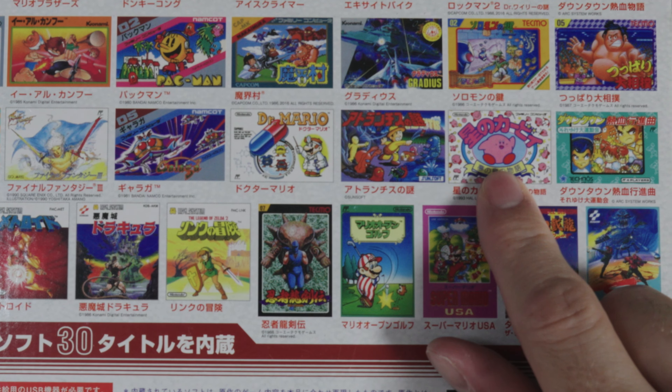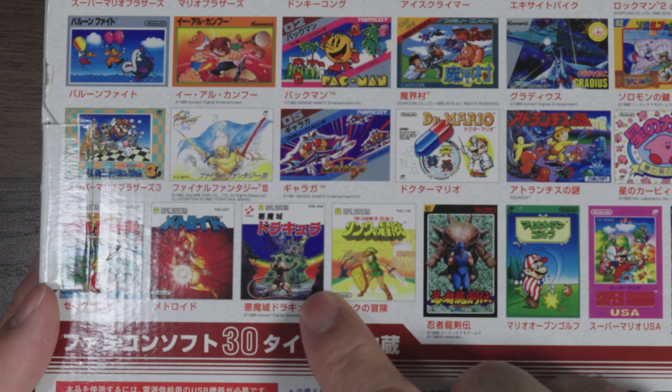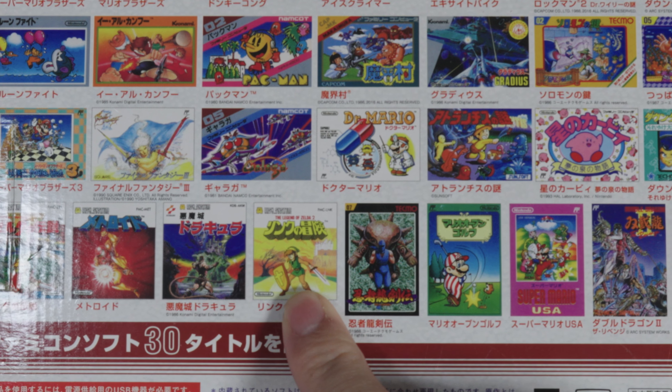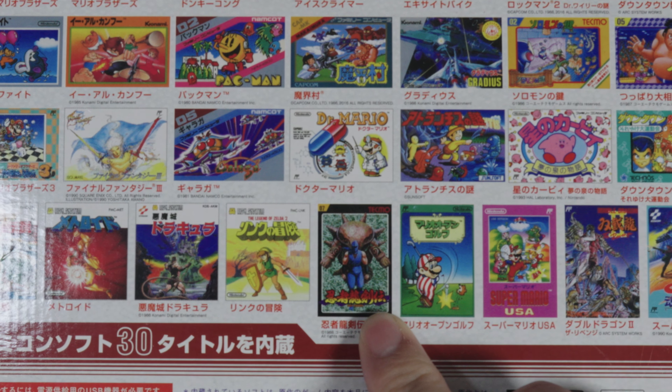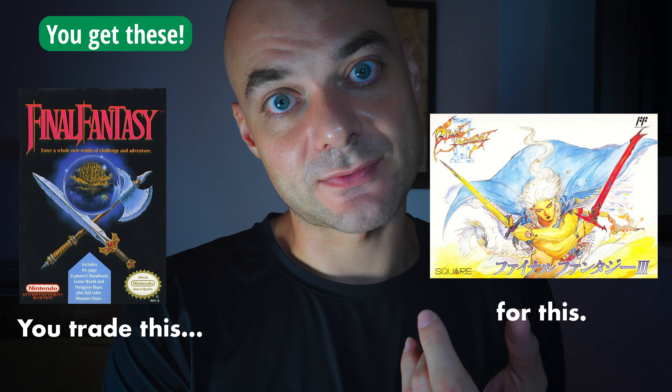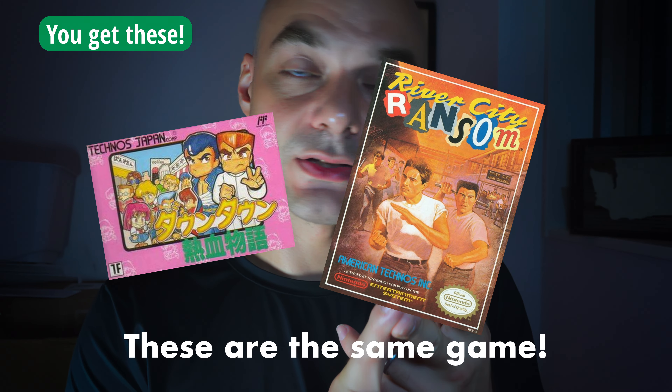Super Mario Bros. 3, Final Fantasy 3 — this is Final Fantasy 1 on the Nintendo Mini — Galaga, Dr. Mario, Atlantis no Nazo — I don't know this game, I thought it was Super Pitfall for a minute but it's not — Hoshino Kirby, that's Kirby's Adventure I think, Downtown Nekketsu Shinkyoku — another River City Ransom style game — Zelda, Metroid, Castlevania, they call it Akumajo Dracula, Link's Adventure, Ninja Gaiden, Mario Golf — this is only in the Japanese version — Super Mario USA which is Super Mario Bros. 2, Double Dragon 2, and Contra.